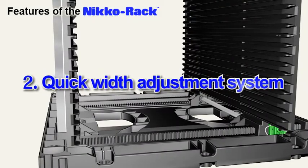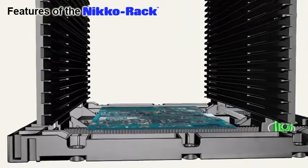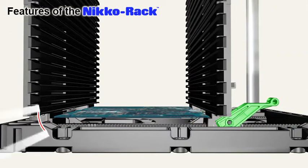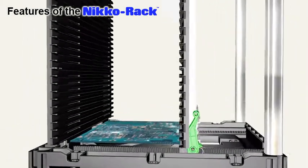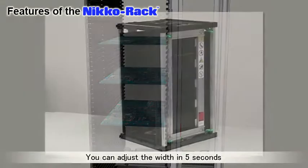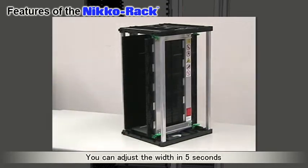Another feature is the Quick Width Adjustment System. Width adjustment is easy. First, place your PCB on the center of the base. Then slide the movable side toward the PCB, which slides up the locating plates. Lastly, lock all four lock levers and remove the PCB. The width of the magazine is now set optimally to the width of the PCB. PCBs can now slide smoothly into each rail with 1 mm clearance. In just 5 seconds, anyone can adjust the magazine width.